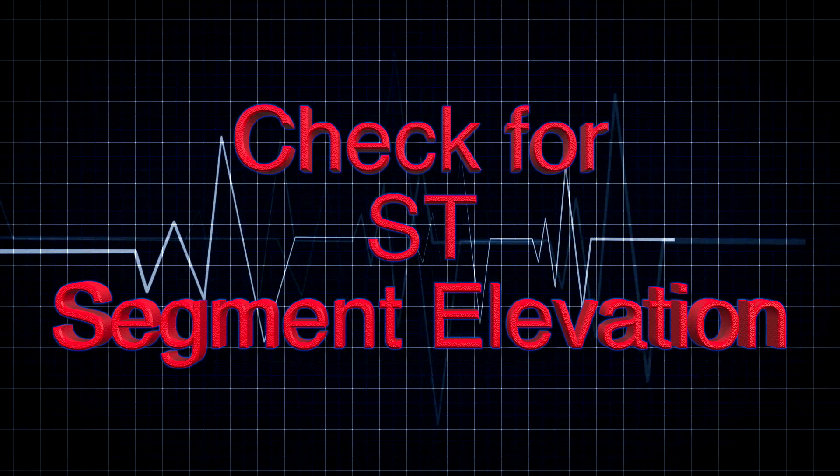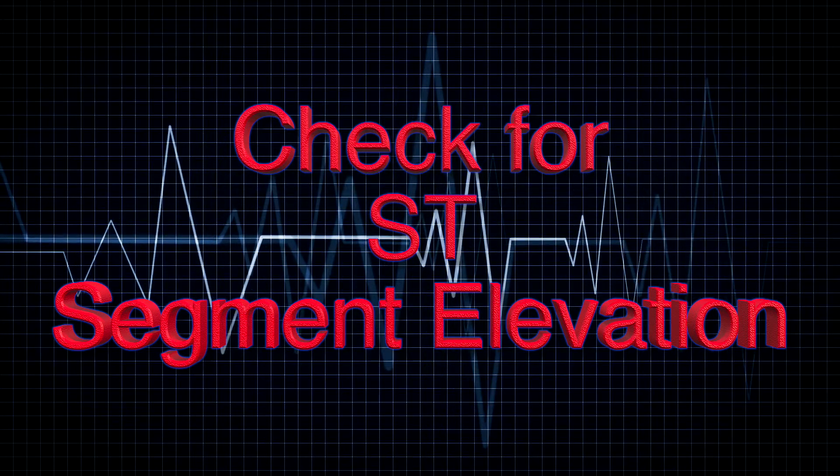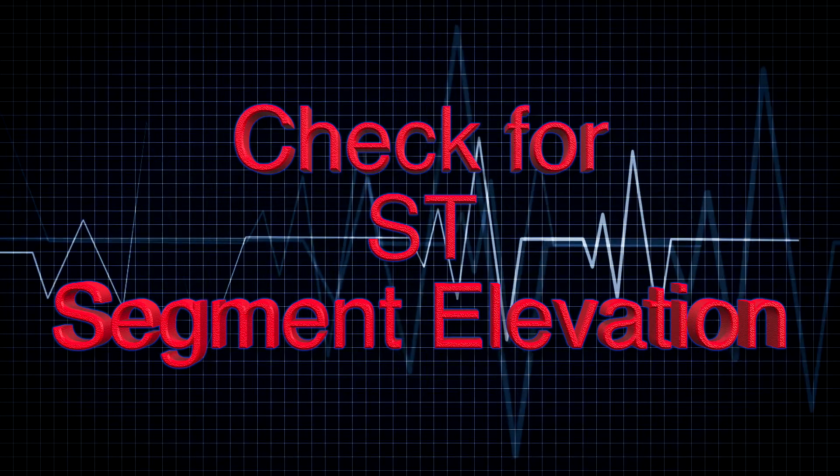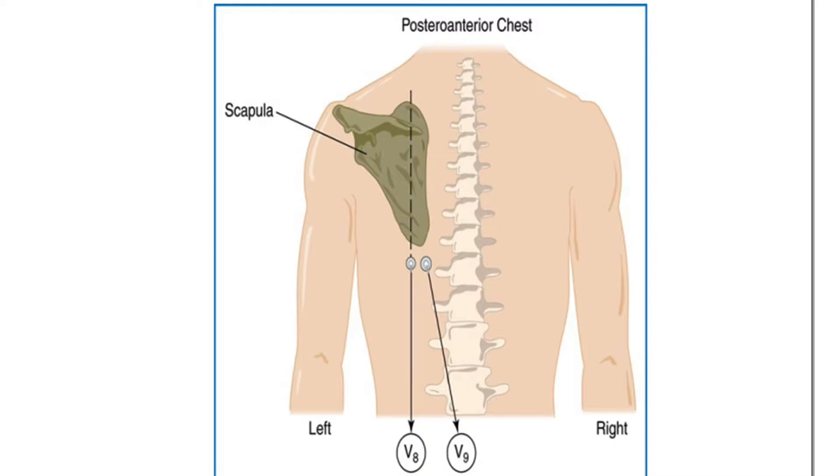Now that you've got your 12-lead EKG, make sure you read it and check for any ST segment elevation. Check for any abnormalities as you normally would. After that, we want to get a 15-lead EKG — we've got to put eyes on the posterior wall of the heart. In order to look at the posterior wall, we're going to have to put leads on the patient's back.